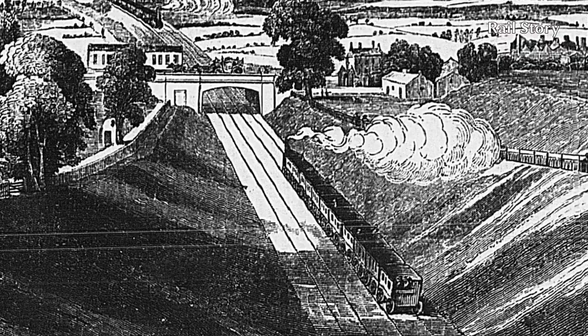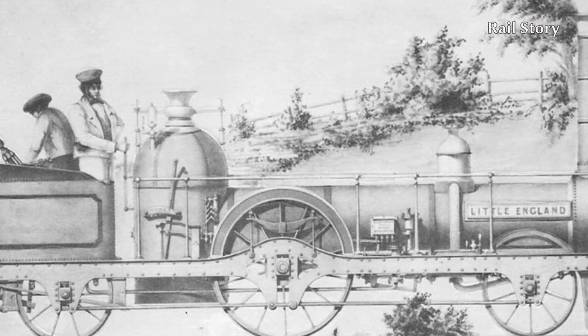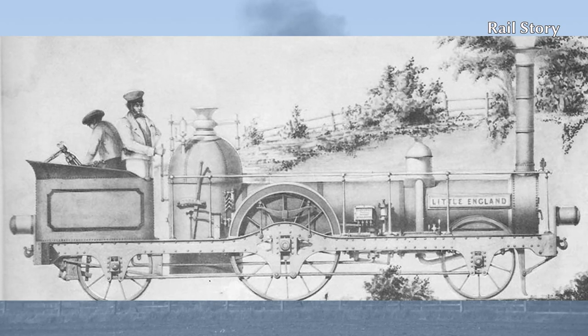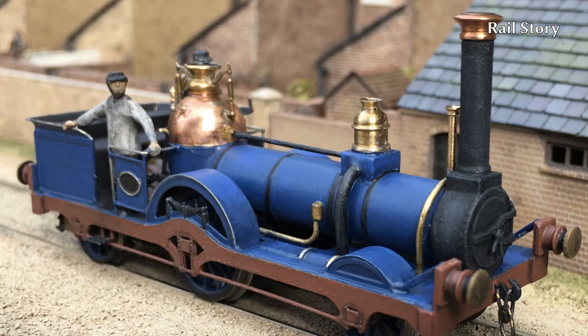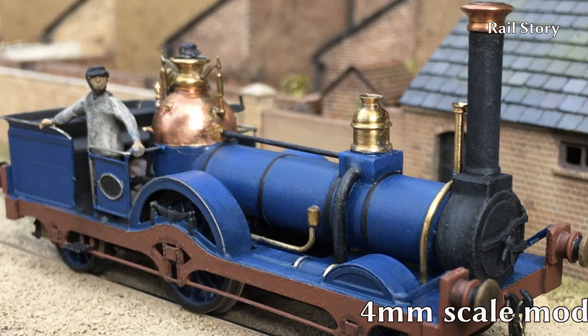The first of the class, Little England, was delivered in autumn 1848 and was under trial that November. The contemporary technical press reported the successful trial of Little England, a 2-2-2 well tank. This tiny locomotive had driving wheels four feet six inches in diameter and carrying wheels three feet in diameter. The cylinders were a mere 7 by 12 inches, but this was later increased to 9 by 12 inches for the production locomotives. The cylinders were carried midway along the boiler, fed by outside steam pipes and mounted inside the frames. Little England had a fixed wheelbase of 14 feet, later increased to 15 feet in subsequent production locomotives. In working order she weighed nine tons.